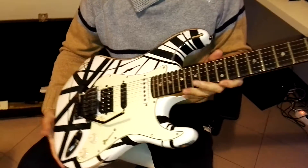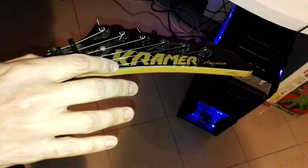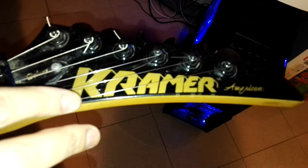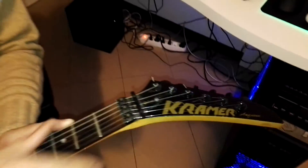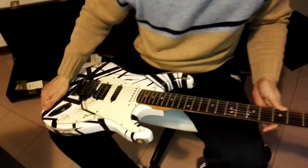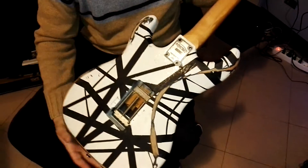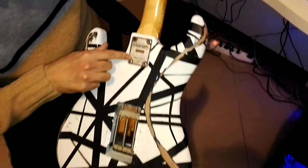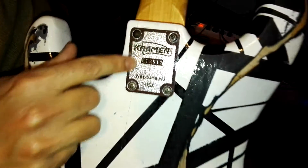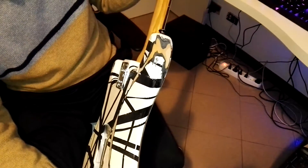This is a 1987 Kramer. As you can see, the logo is the one they made from 1980 to 1990. This is an American brand, and this is the Pacer Deluxe. There is even a plate in here showing 'Kramer, Neptune, New Jersey, USA,' and this is the serial number.